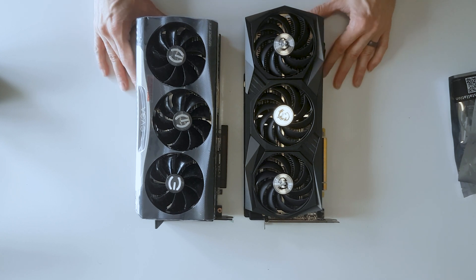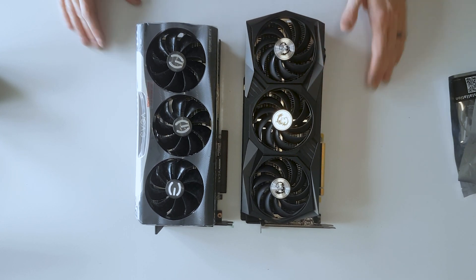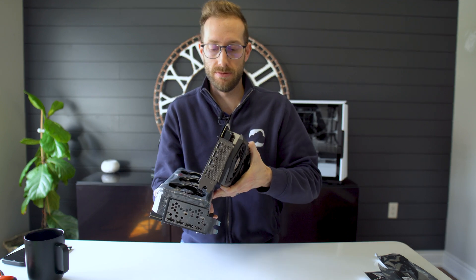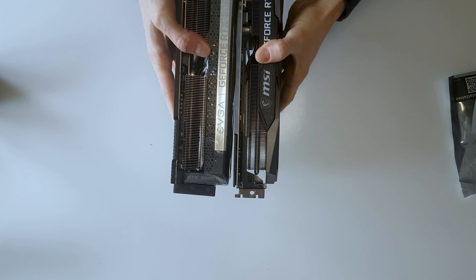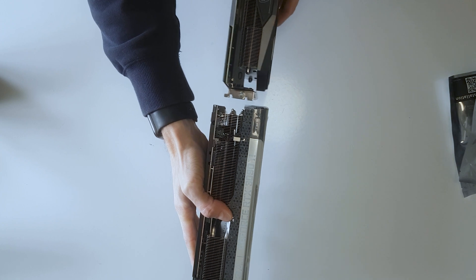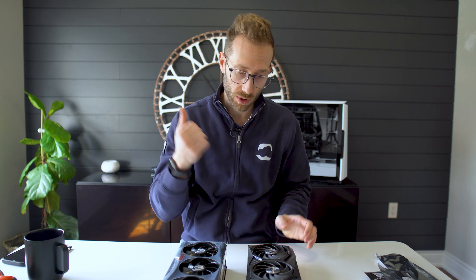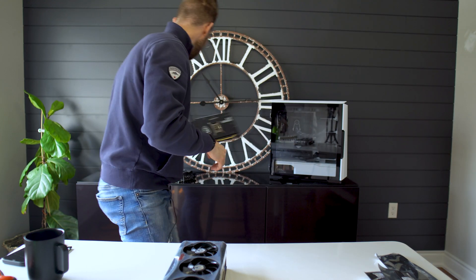Looking at this, you can definitely see the difference. The MSI is about an inch longer than the 3090 Ti. Considering that the power adapter has to be on the end, it's probably going to be the same deal. As far as thickness — oh yeah, it's significantly thicker. I would say about a half inch — the thickness of the MSI Gaming is very similar to the EVGA For The Win 3080.